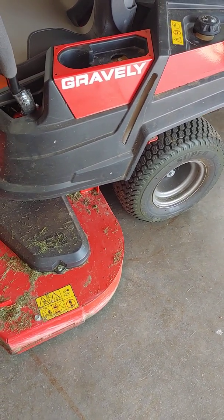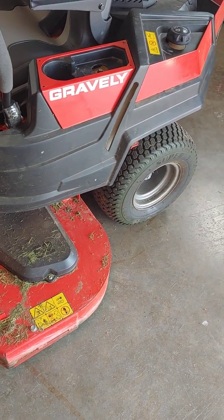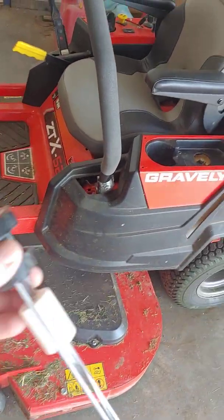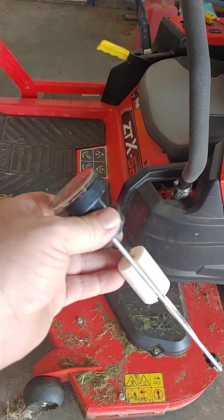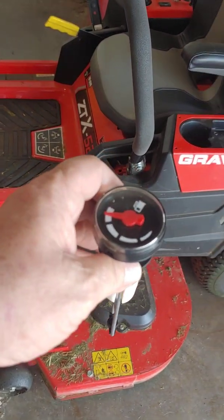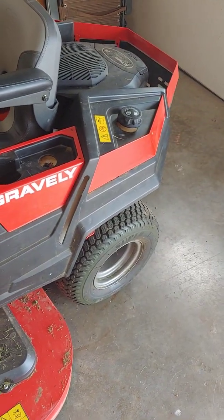So I went to the website and I see that a lot of these mowers have got a fuel gauge that drops in the top of the tank, and this is actually it here. It's got a grommet, just plugs in — doesn't go through the cap because the cap on this mower is up in the shallow end of the tank.